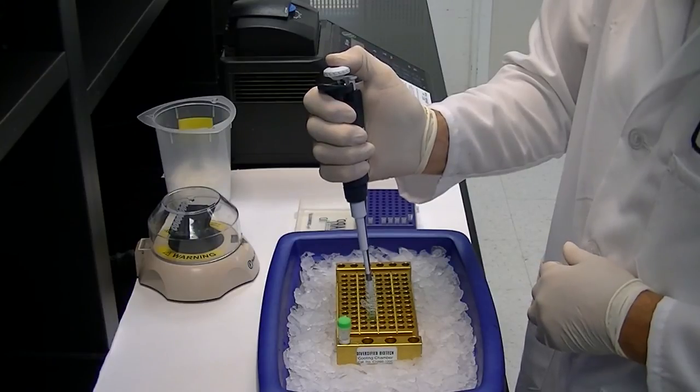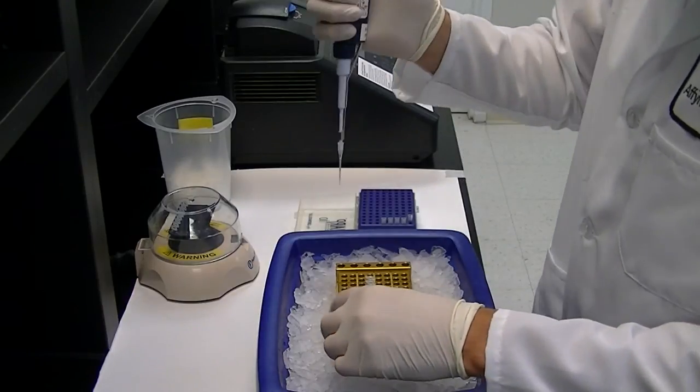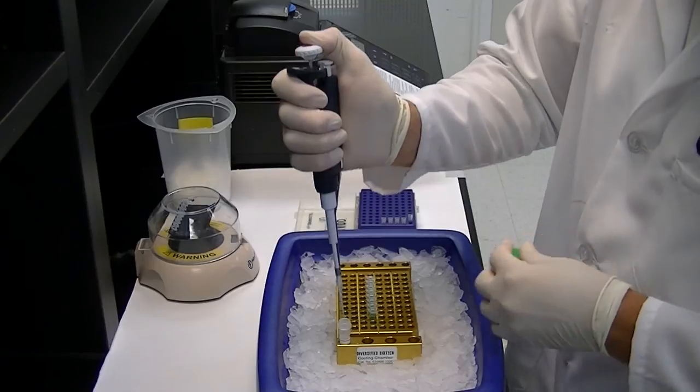Mix the reaction by pipetting up and down or gently vortexing. If processing multiple samples, as shown here using an 8-tube strip, keep the reactions on ice until complete.